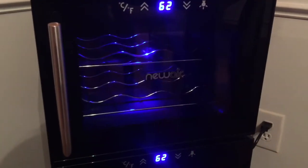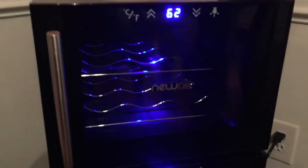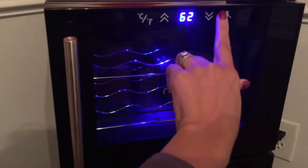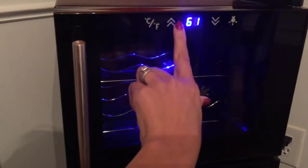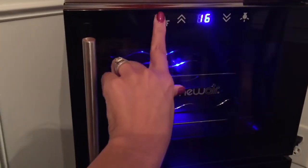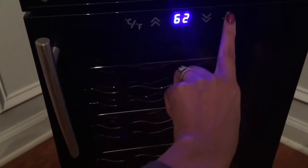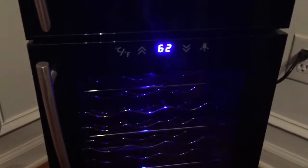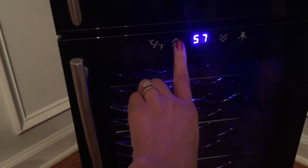Here I'll show you how you can turn the lights on and off — there are lights in the fridge and you can choose to have them on or keep them off. You can also change the temperature to whatever you'd like. The top section is for your red wine, so you can set it as warm or cool as you like, and the bottom part is for your white wines. You can set a different temperature for the white wines or keep it the same as the top, which I think is so cool.